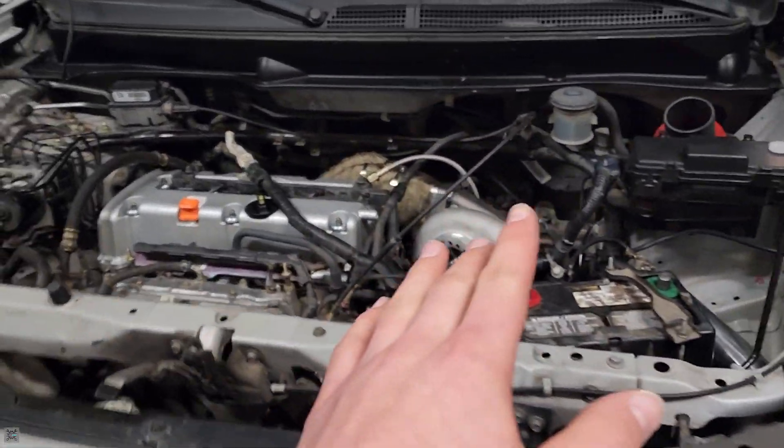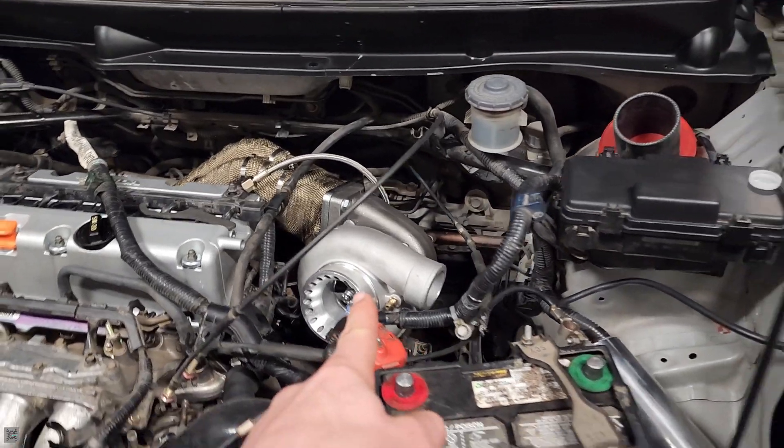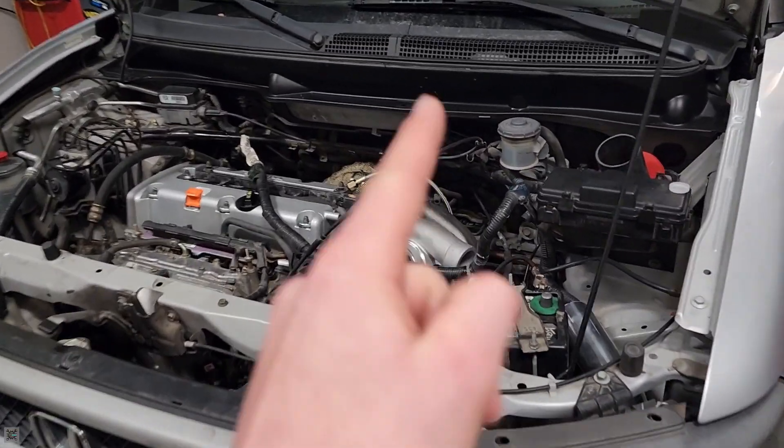What's going on guys? I'm the Ma Mechanic and today we're going to be running our oil feed and return lines to our turbo on this Honda Element. Let's get into it.